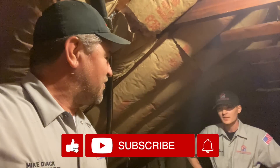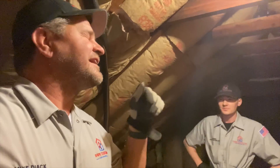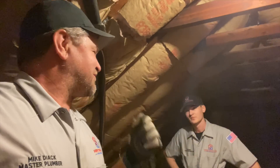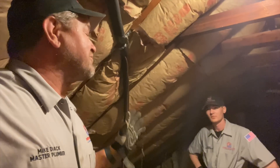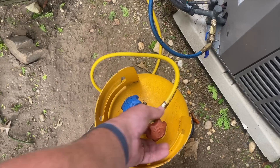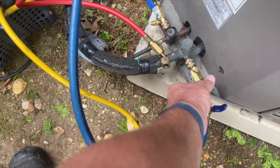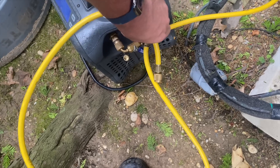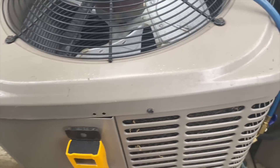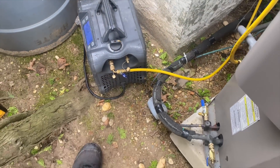Peter, if you're watching — someone please put in the comments why Peter needed five days off for what is essentially a 12-hour wedding. We're going to close our connections and do a quick self-purge on the machine.